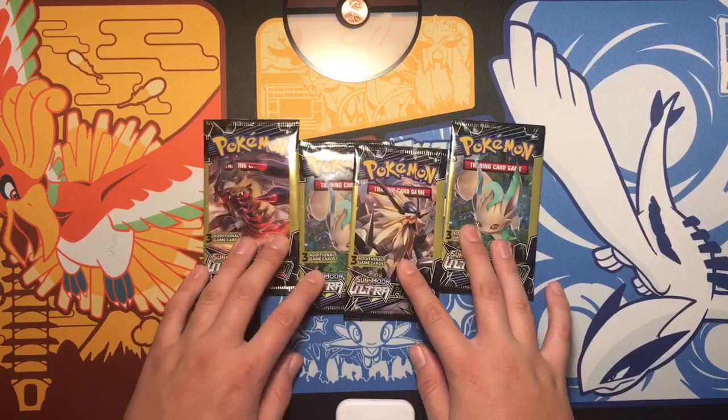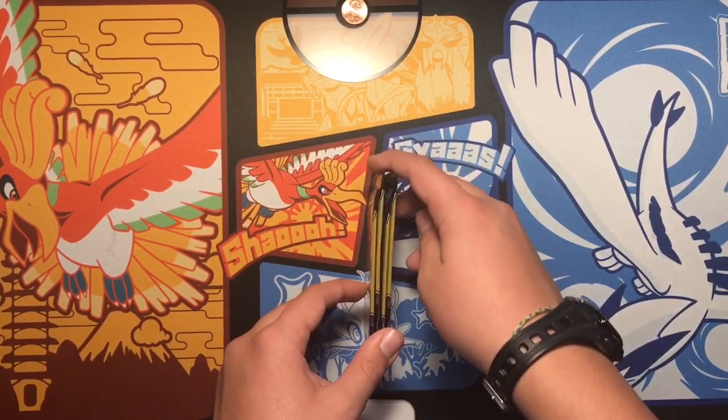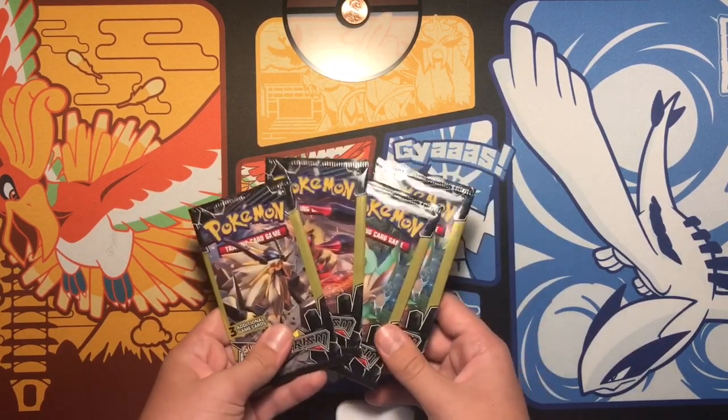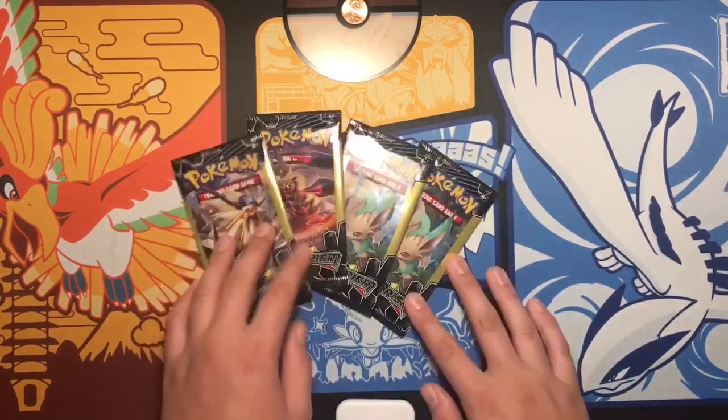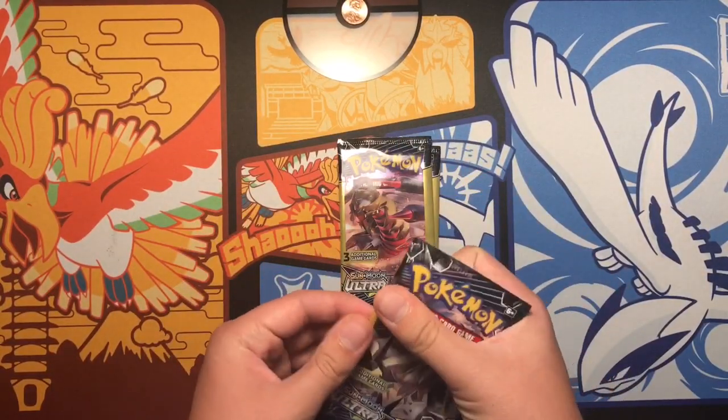I'm opening up these four Dollar Tree packs. I definitely didn't go cheap because these are expensive — this is like five dollars total. Really expensive. So let's get right into opening them.